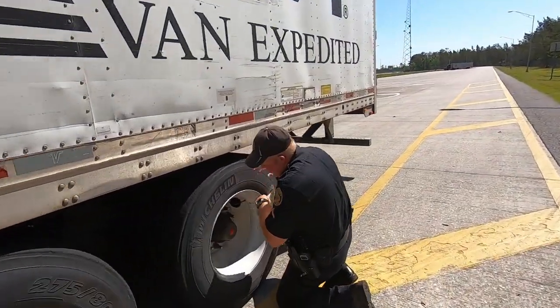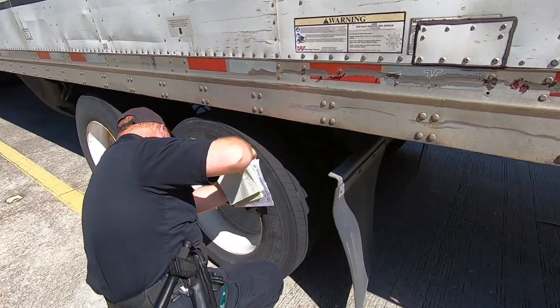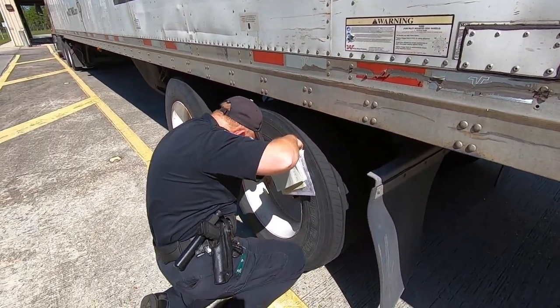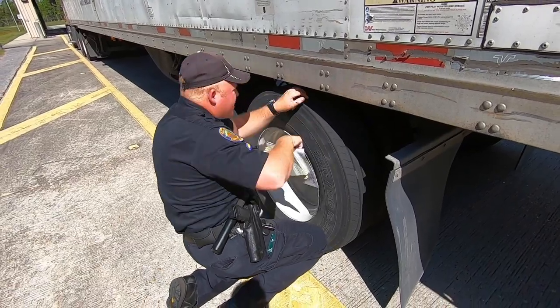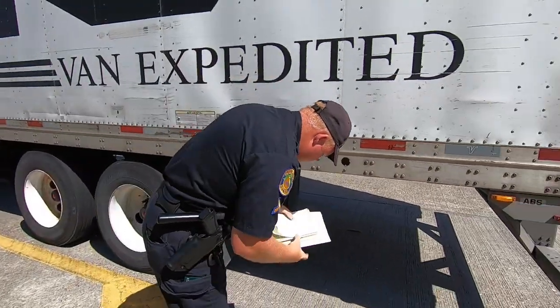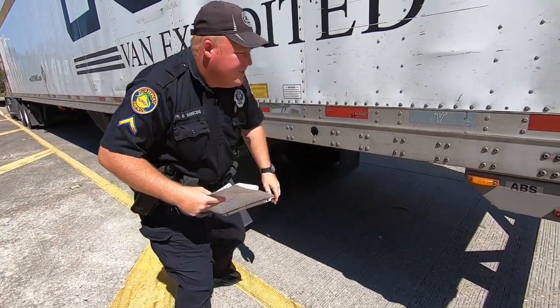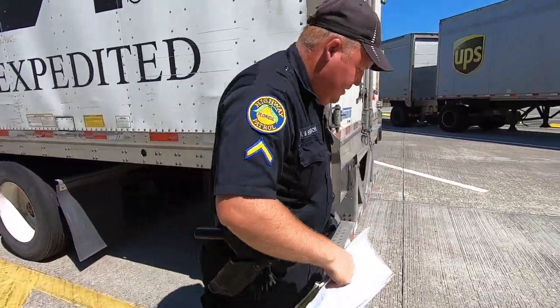Good tread depth. No signs of rust. No cracks in the wheel. Marker lights good.